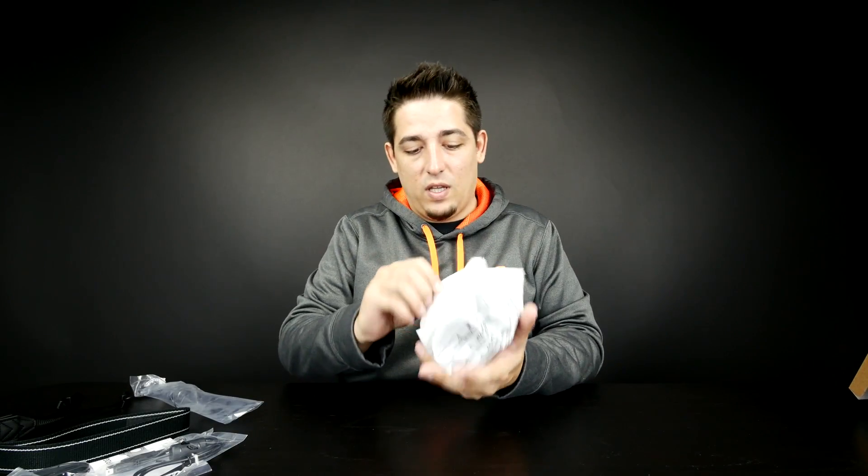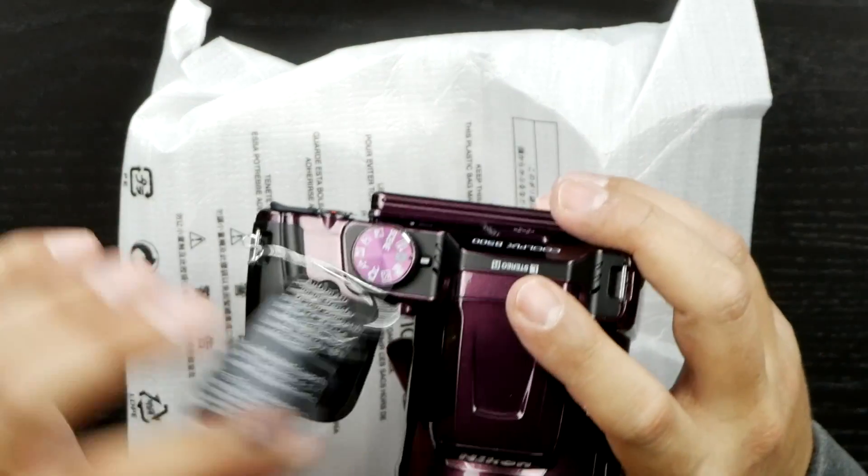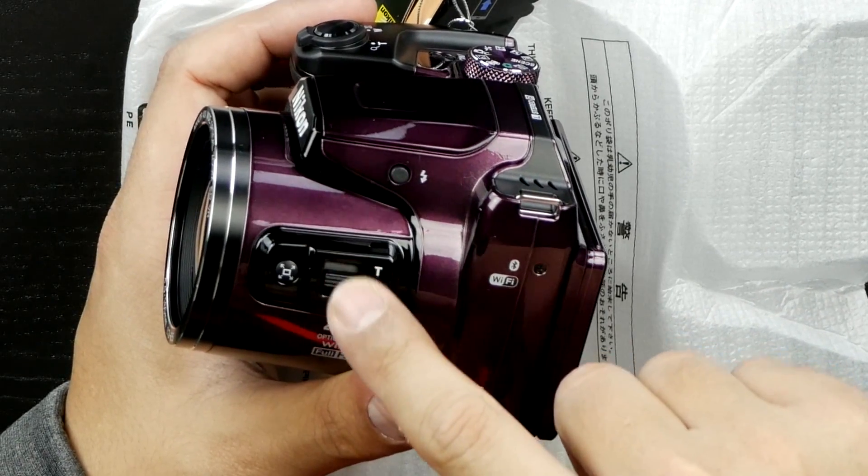Let's pull this baby out. It's light — not super heavy. Look at that — that's actually a really super sharp purple. I love it, that's fantastic! There are actually two zoom rockers: there's one over here and then there's one over here.